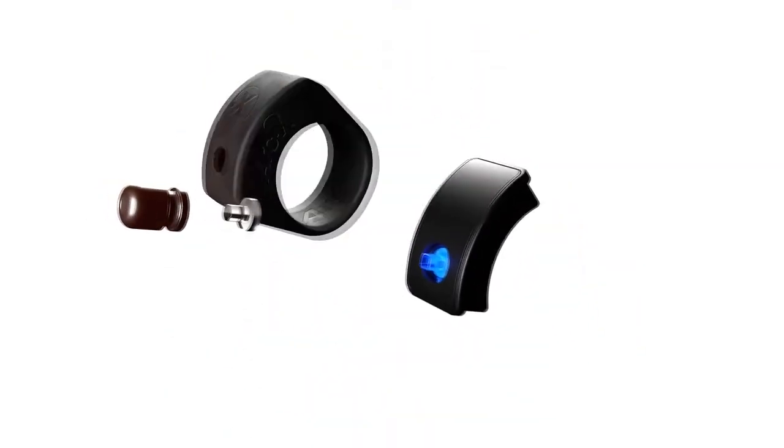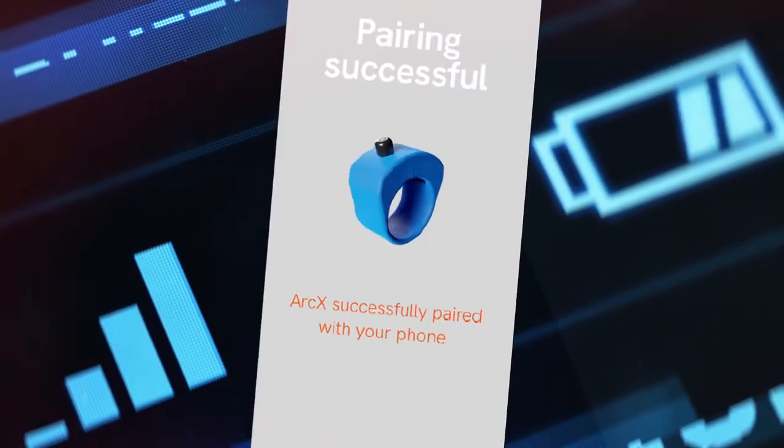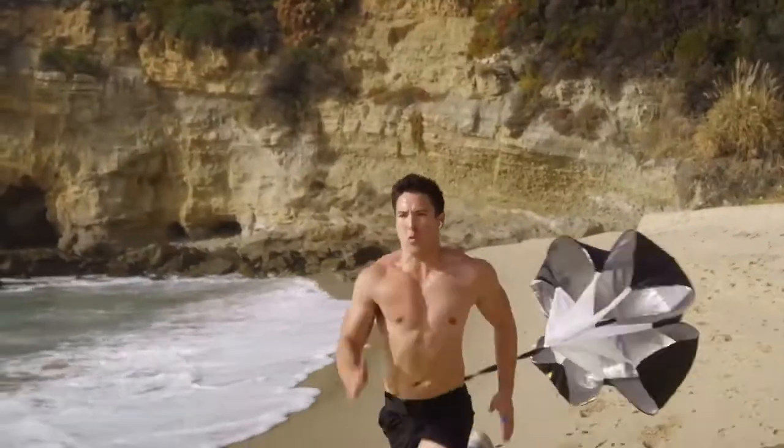ArcX is a micro joystick inside a water and shock proof housing. Bluetooth low energy provides a near instant connection to your device. And with a quick charge time and a long battery life, ArcX is designed to perform in all weathers and all environments.